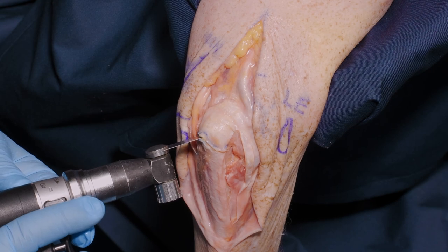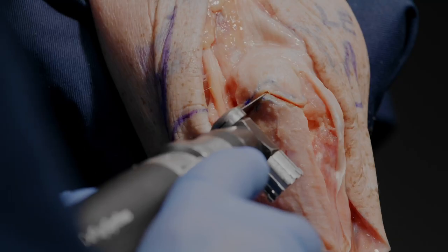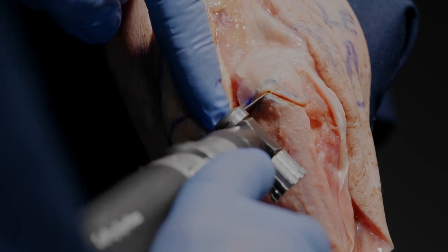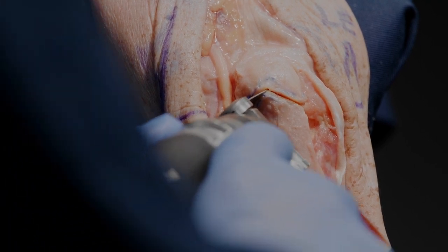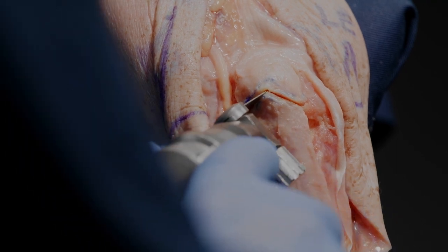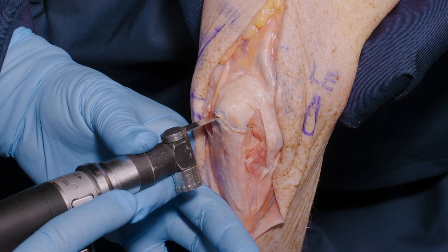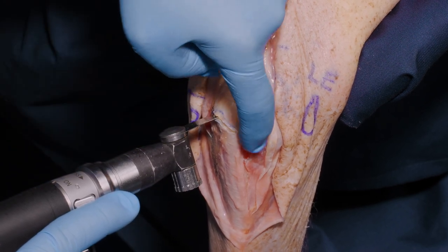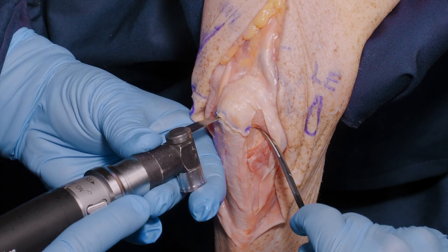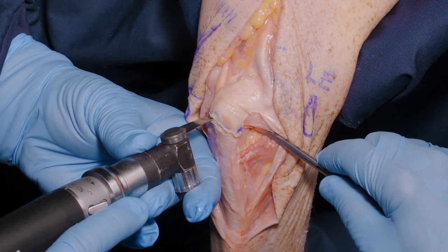Here we are performing the chevron osteotomy apex proximally. The depth of the bone is greatest in the center of the ulna, not at its margins. So the angle of the saw must be adjusted so as not to damage the distal humerus. We gradually take the osteotomy and rotate the saw so that we're no longer cutting into the more shallow areas of bone either side. We do not go all the way through the bone with the saw.